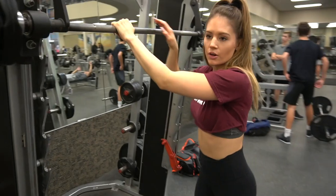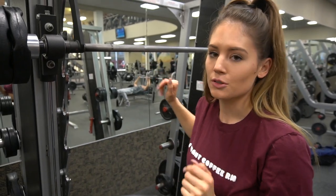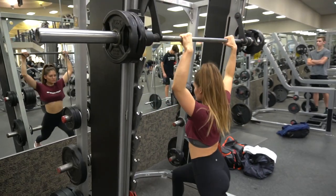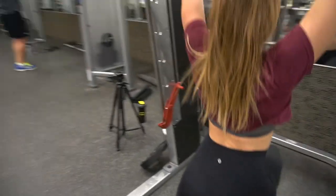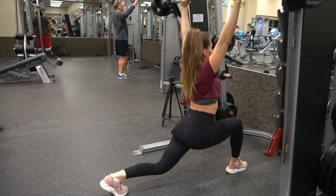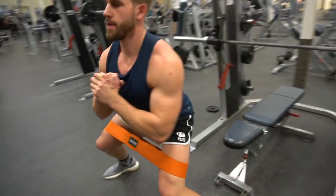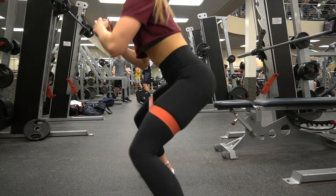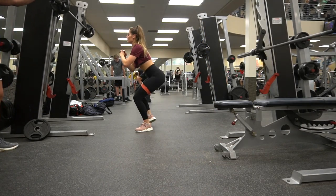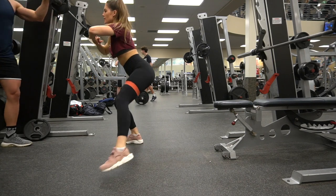Stay low, nice. These are overhead Smith machine lunges. You want to stay low the whole time, and I'm going to show you how to get into it, because it's a little tricky if you go up high.